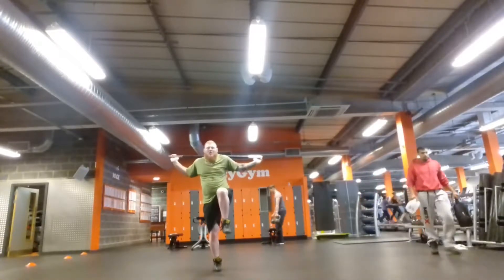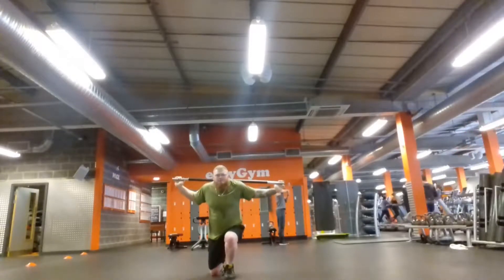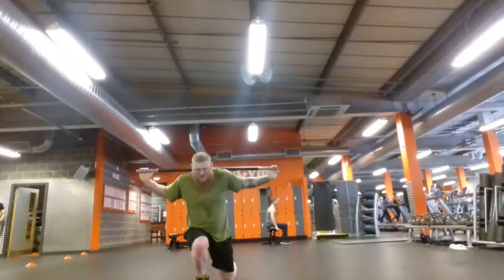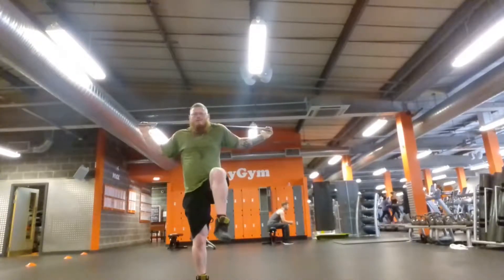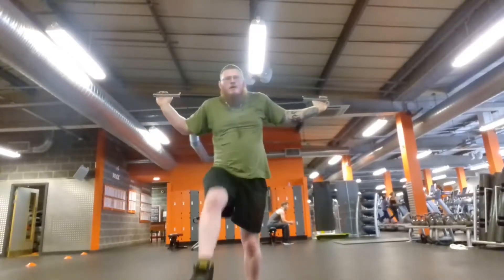Sheer power coming from squats is very useful and I would certainly encourage that for anyone who wants to develop real leg strength. But balance and sort of almost what would be called isometric contractions, like I am doing here, really comes from these kind of leg exercises I am doing.